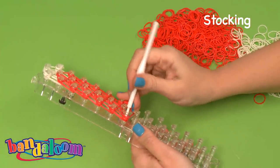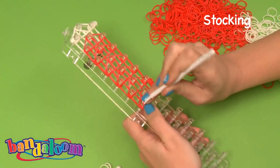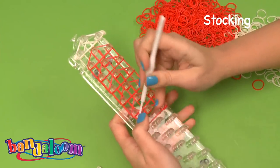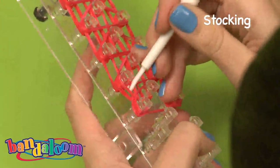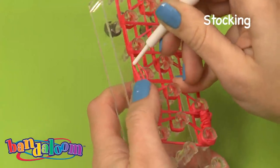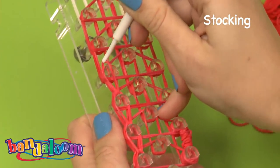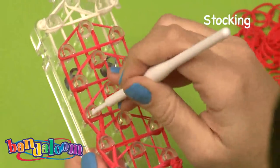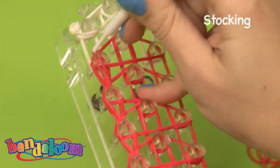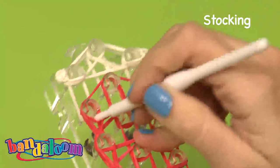Now you can reach through to the bottom two bands, pulling up through and to the peg above. We're going to work on one row at a time. Go to the next peg above — same thing — making sure you grab the two bottom bands, pull through, and up to the next. Continue all the way to the top, stopping where you have the turn, the diagonal. We're going straight up. It may be a little tough because there are so many bands, but just work with it and you will get it.